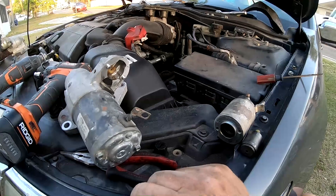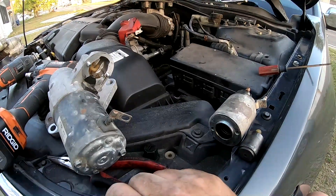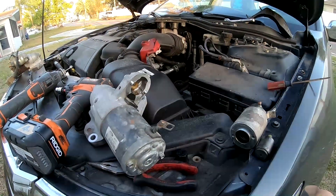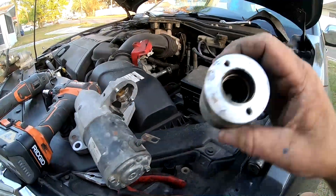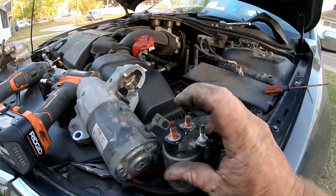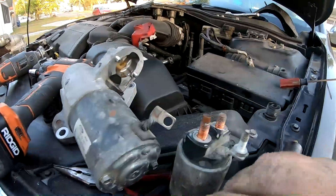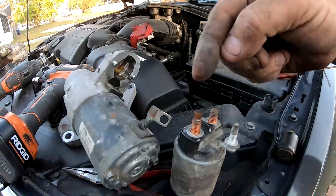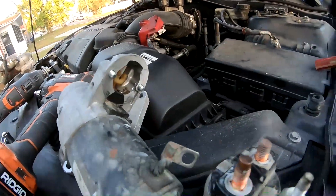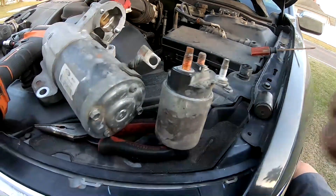This video is for people who are short on money and have a starter situation where it clicks but won't crank. It can be a situation where it's not getting power through the wire — not bringing power in from the battery to the starter itself. The solenoid bridges the power from the main battery connection to the starter and pulls the gear out. The problem isn't that it's not pulling the gear out — the problem is that the contacts inside are corroded and not allowing power to pass.